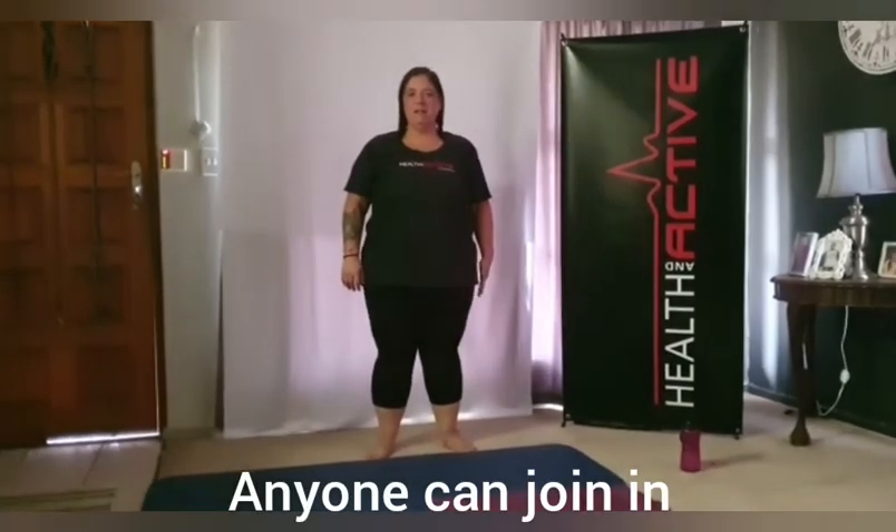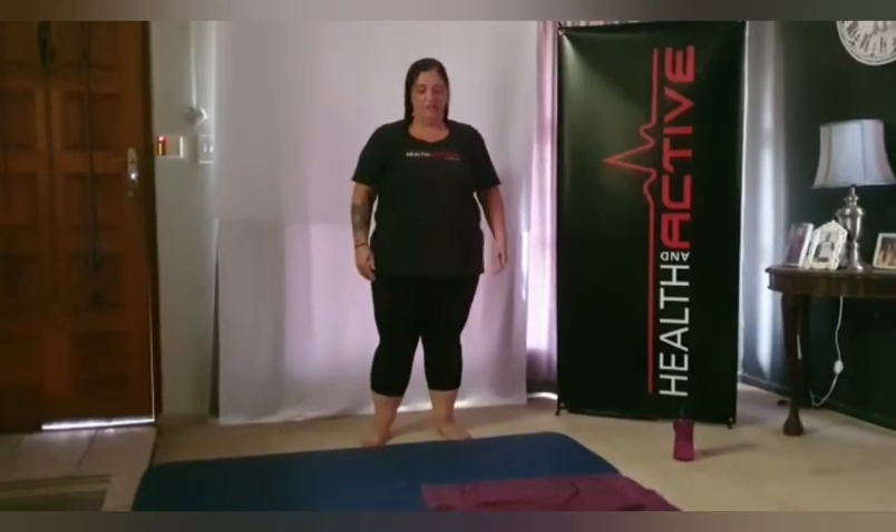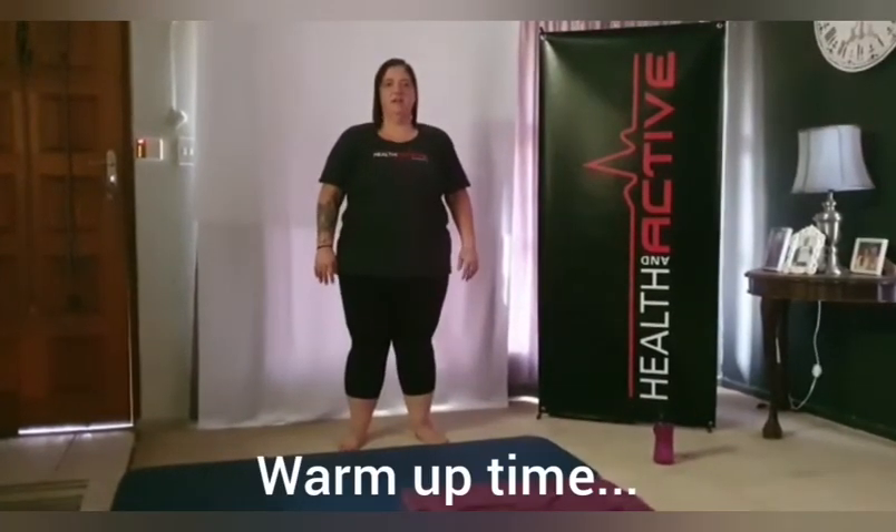Good morning guys, Ilze here from Health and Active, coming to you with another stretch class. We're going to start with a slight warm-up. Remember, it's a low impact class — everybody can do it. We're not jumping around; we're doing a static warm-up, and from there we're going to start stretching. As soon as you're ready, get a mat and a towel and we'll start.